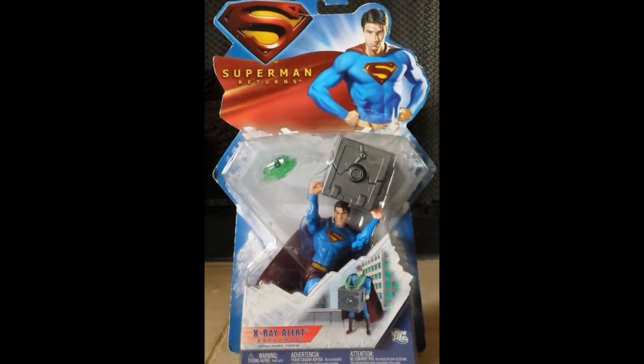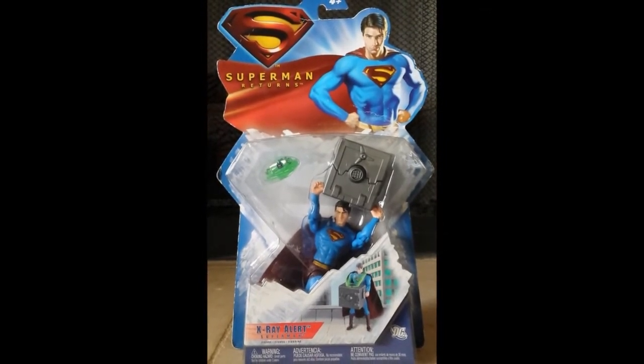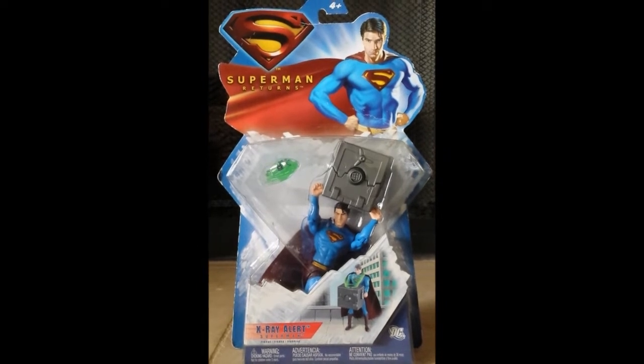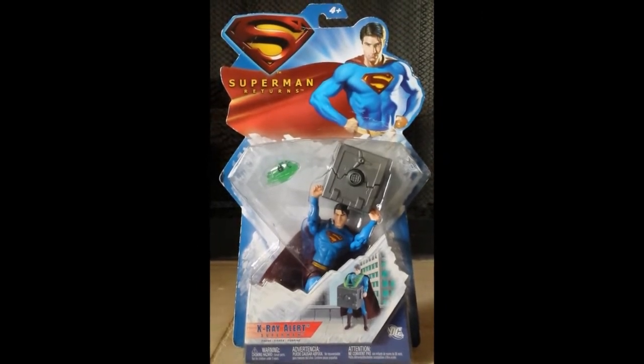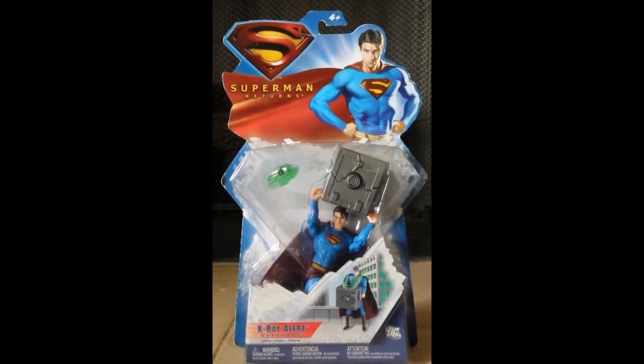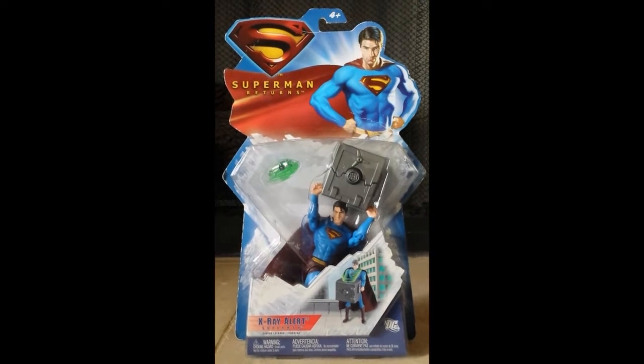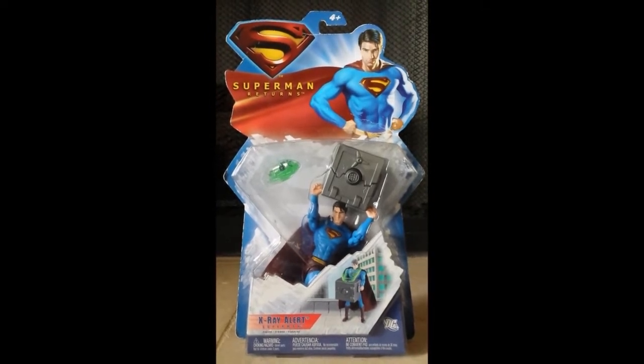Hey guys, I am back again for another Superman Returns figure review, and now we're going to be taking a look at the X-Ray Alert Superman. I promised this before — I mentioned it in the Clark to Superman figure review previously — because something about it actually does spark a lot of interest in my opinion.